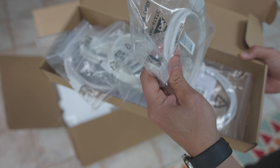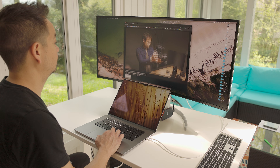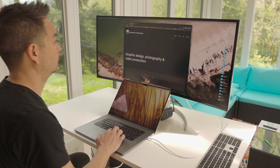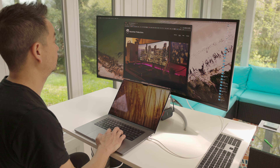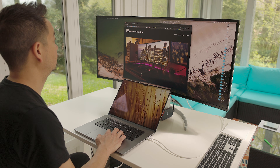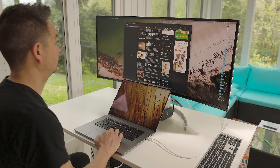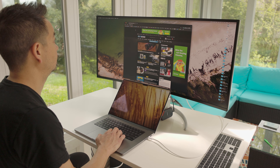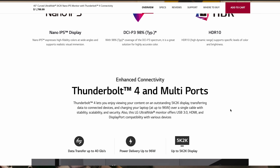In terms of ports, you get Thunderbolt 4 with power delivery up to 96 watts, which is perfect for those of you with MacBook Pros. And there is no power brick, which is great — you can plug straight in. You also get DisplayPort 1.4, HDMI, and USB ports on the side.